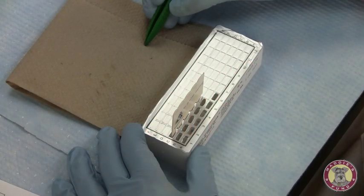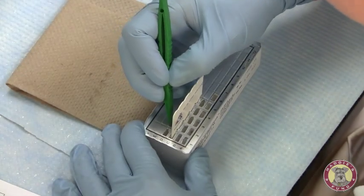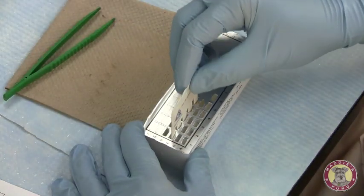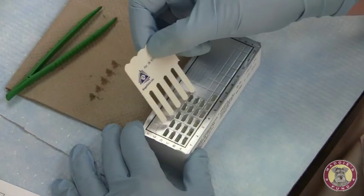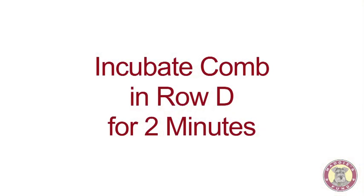Now that our five-minute incubation period is complete, I will open the next row of test wells, row D. Blotting off the teeth of the comb before inserting it into the next row. This incubation period will go for two minutes.